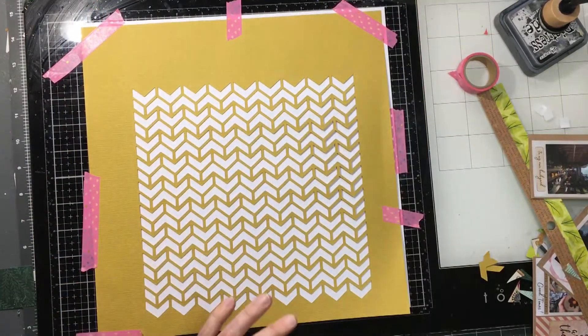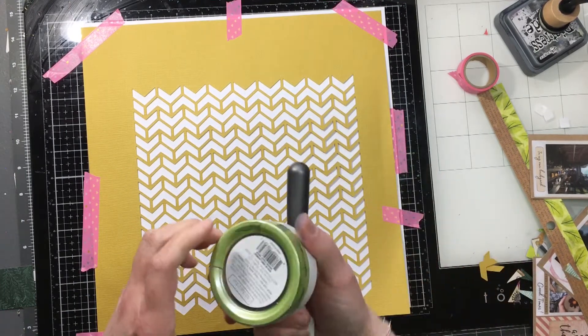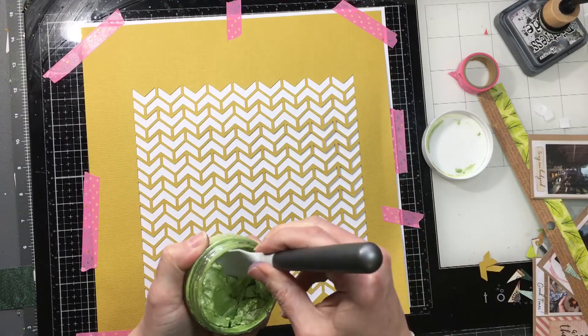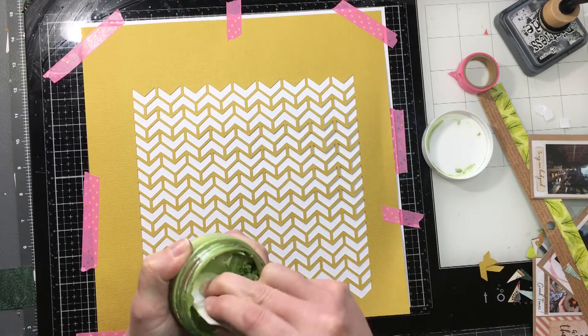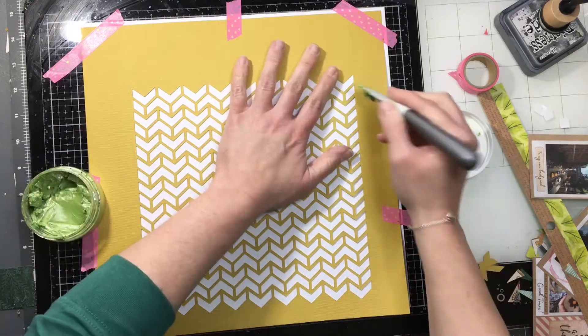One of the things I do is tape the stencil onto my cardstock using some old washi that I'm not really fond of. Here's my mousse — you could add water to thin it down, but I was able to just mix it up and get it to be a little more malleable.